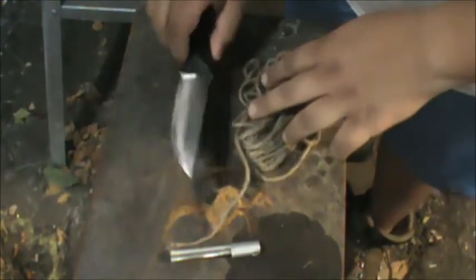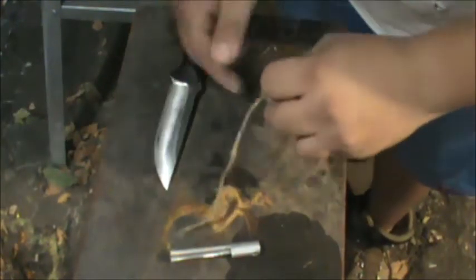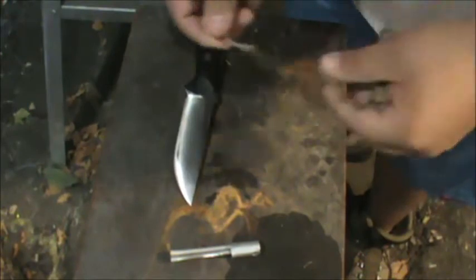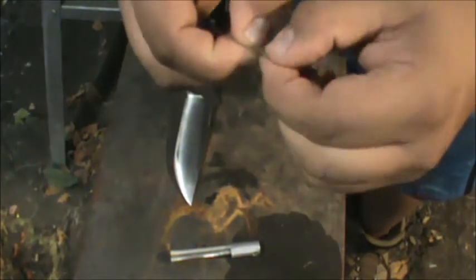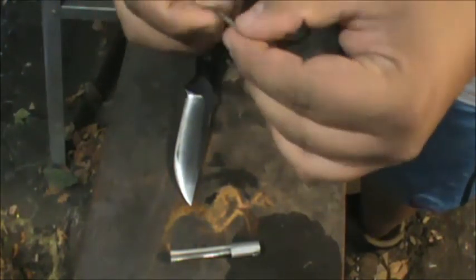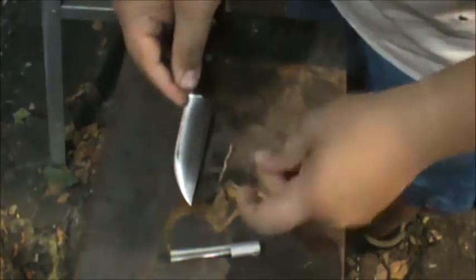Let me show you how easily this stuff starts up. All you need is a knife to cut your jute twine and a fire steel. You take your end, cut off a tiny piece, because that's all you need. The more you have, the easier it is to start. What you're going to do is start fraying it up — it will unravel just like any type of rope. There are three strands in most jute.